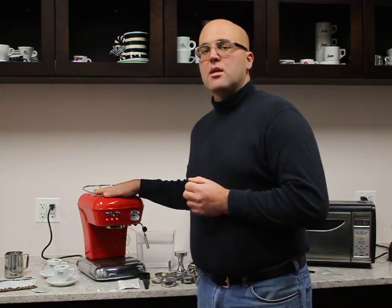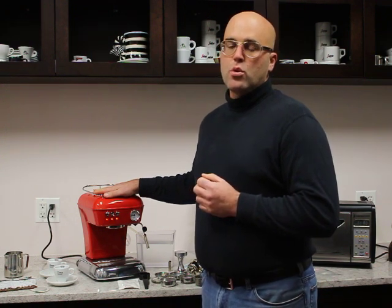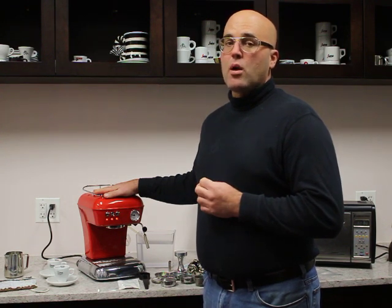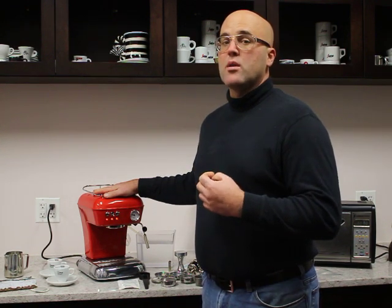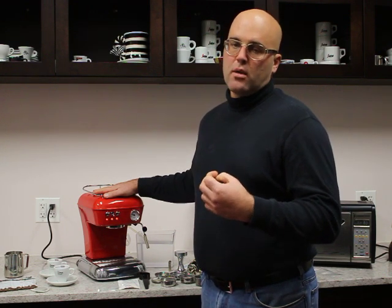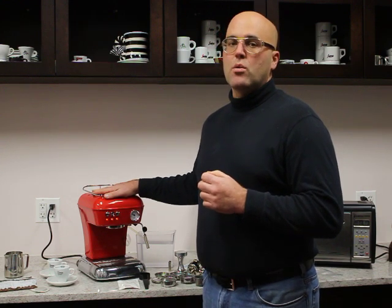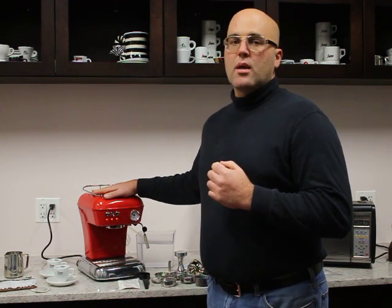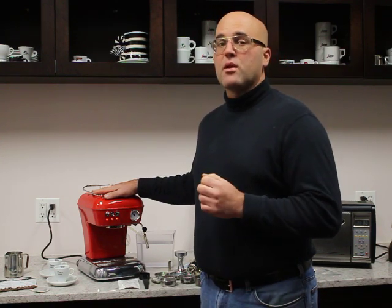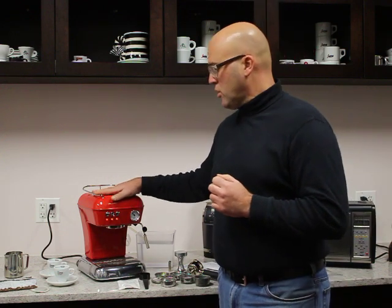Inside this machine is an aluminum thermal block found in the Dream Up Version 2. This is different than the previous versions which had a brass boiler. The thermal block where water comes into contact with is stainless steel lined. As of this date, notified by Escaso to us last month, their test machine which went into test mode in 2011 actually made 60,000 espressos. They had to stop the test — that's the reliability on this particular espresso machine.